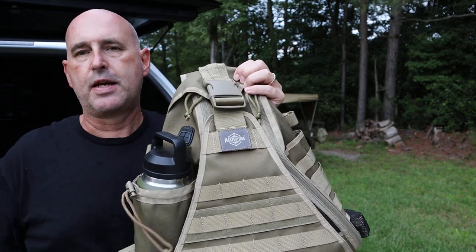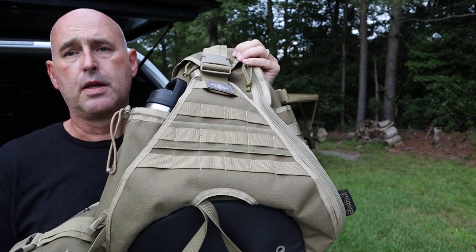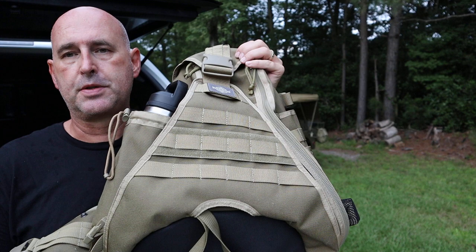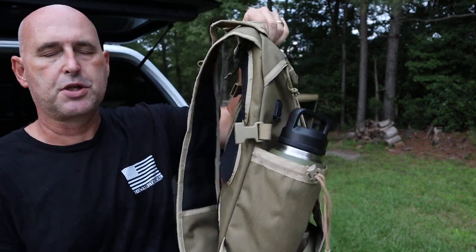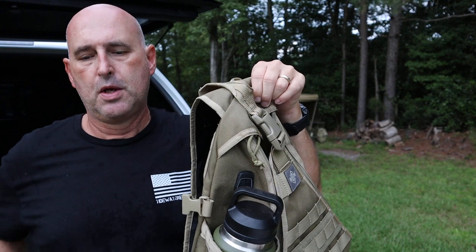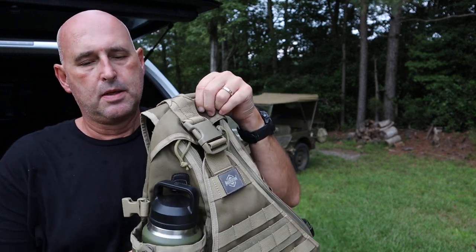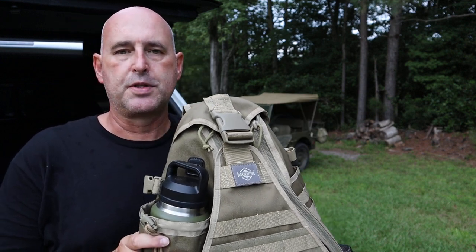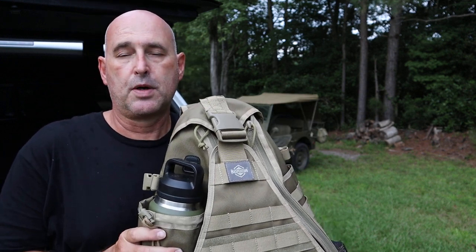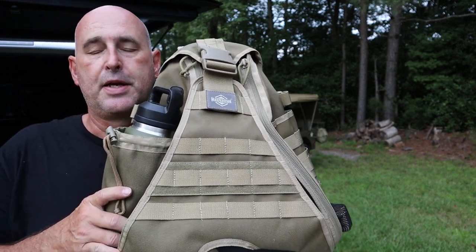I primarily use it as a truck bag. It's designed as a sling bag — it's got one strap, it slings over your right shoulder and sits on your left hip. That makes it easy to put in my vehicle; I just sling it over the driver's seat and have access to it very quickly.